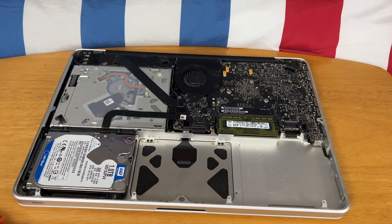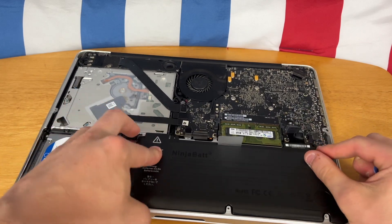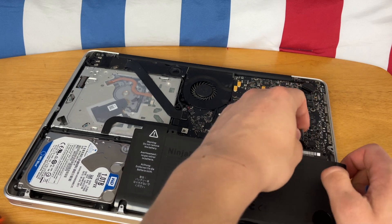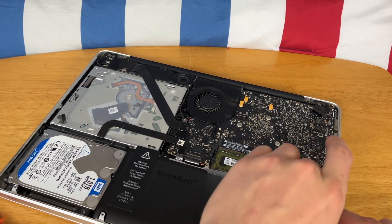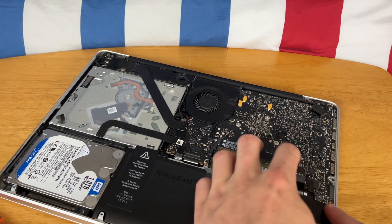Now for the new battery, we just do the exact same thing in reverse. Here's our new battery — place it down. You might have to fight with the connector over here just to get it to line up, because a lot of these off-brand batteries and replacement parts, the wiring isn't exactly measured correctly.